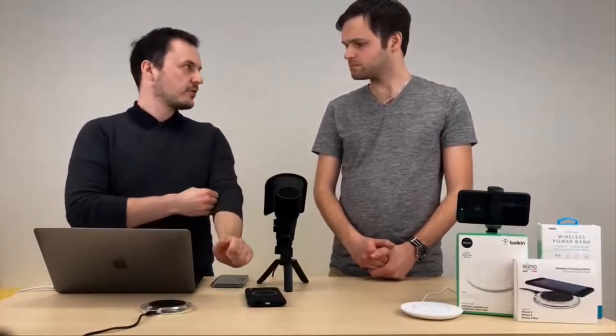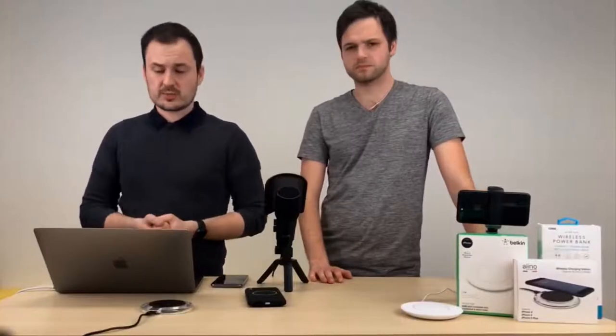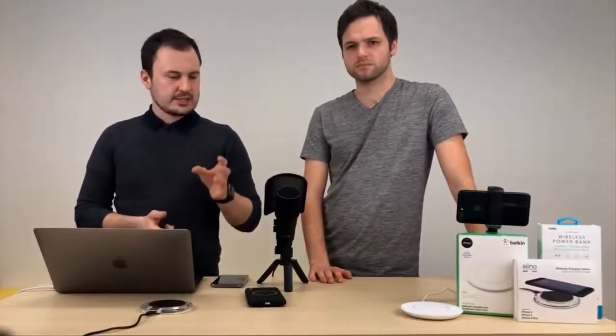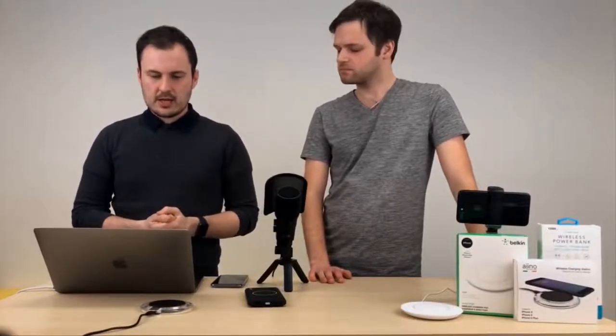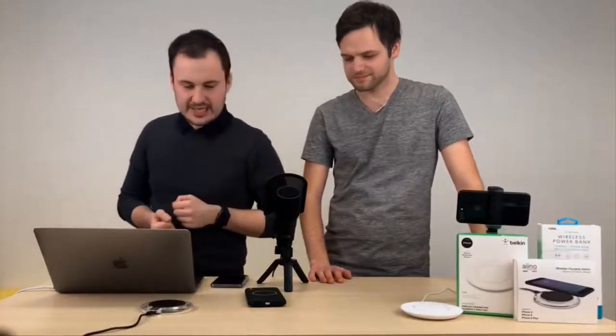5 W výkon, takže ten pomalejší zase. Zkoušeli jsme to – zhruba stejné hodnoty jako u té první nabíječky, za 30 minut 13 % energie. Těch 10 000 mAh nabije zhruba 4x celý 8 Plus. A poslední věc, co je zajímavé – našli jsme v materiálech, že nejde zároveň nabíjet powerbanku a telefon.